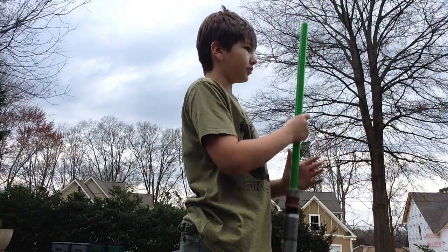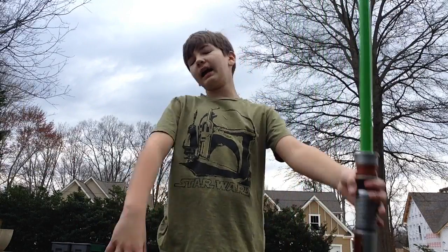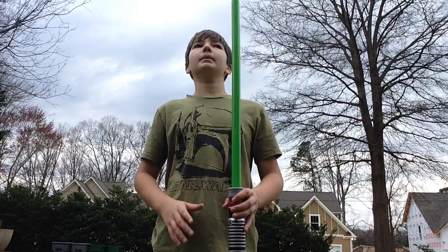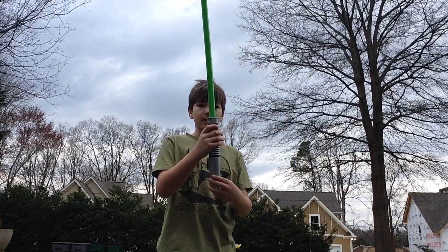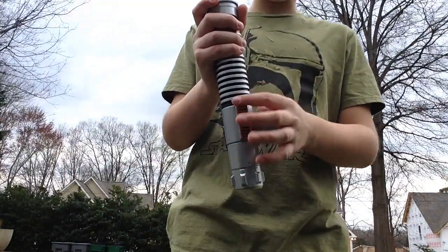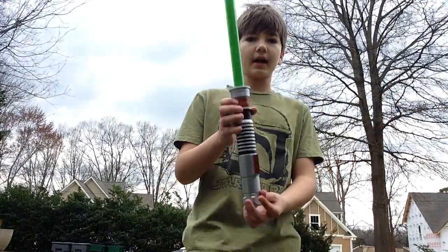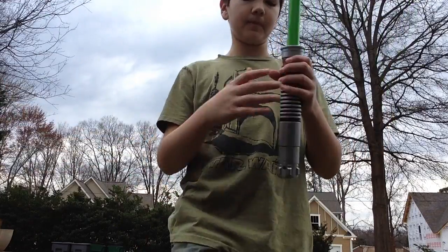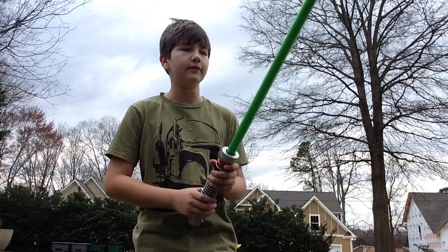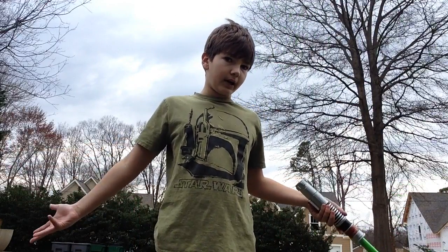So the next one — you're going to basically have to have a partner for this one. I don't have one with me right now. But anyway, what your partner does is he throws it right to you, you catch it, and make sure the button — this button, or whatever button you use to turn it on — make sure it's facing you. That way it's not like this and then you have to turn around and do it, because then you'd be killed already if this was real life. But I live on the Death Star, so I know how to do this.